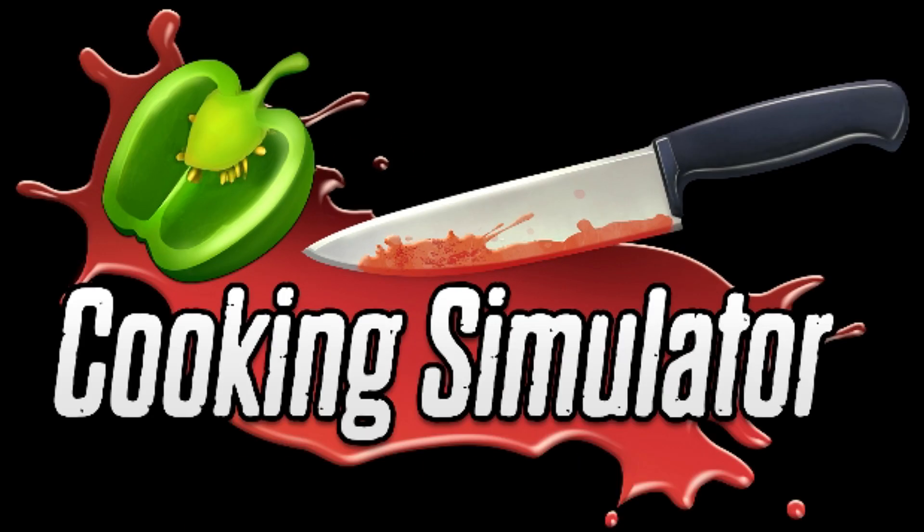All right, so today we're going to be doing some Cooking Simulator because it's different. Let's do it.